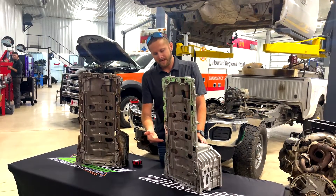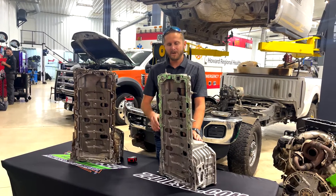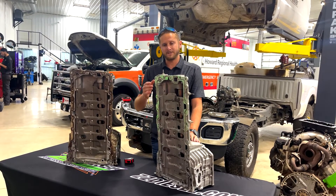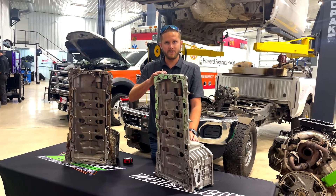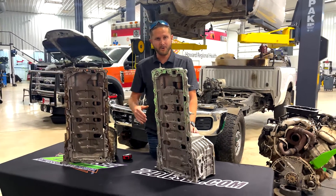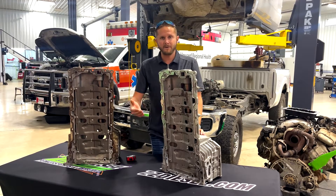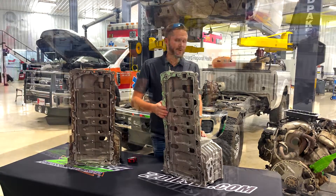The casting process on these is flawed. I recommend everybody check these upper engine oil pans as soon as you get them, before you install them on a vehicle, because we can only assume that Ford may not get all of these pulled until engine failures happen — like the one you see behind me.